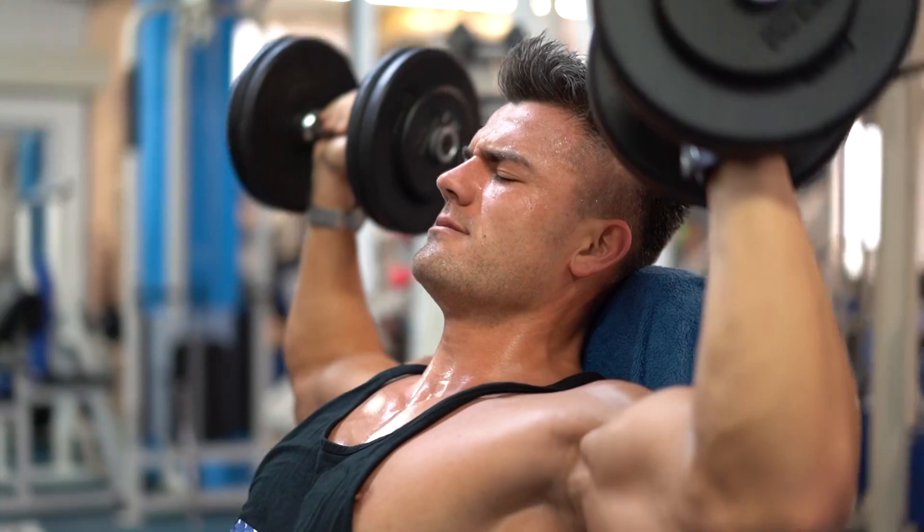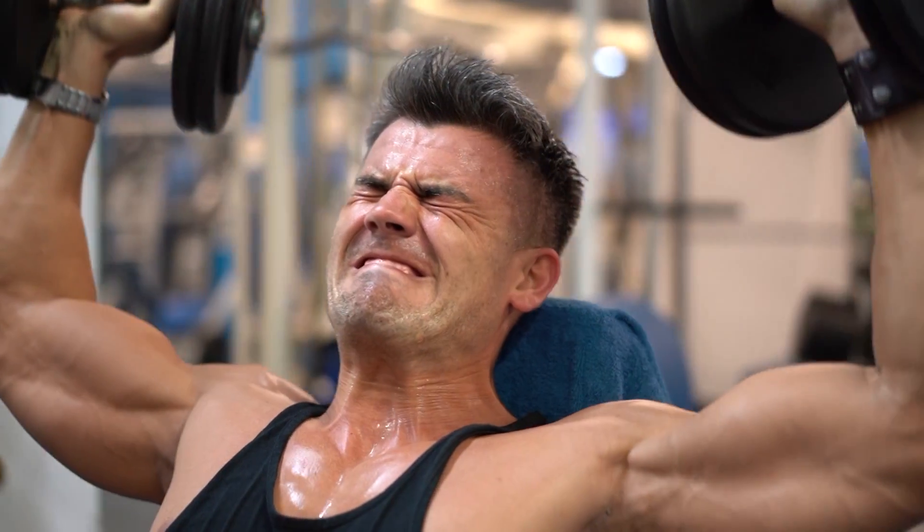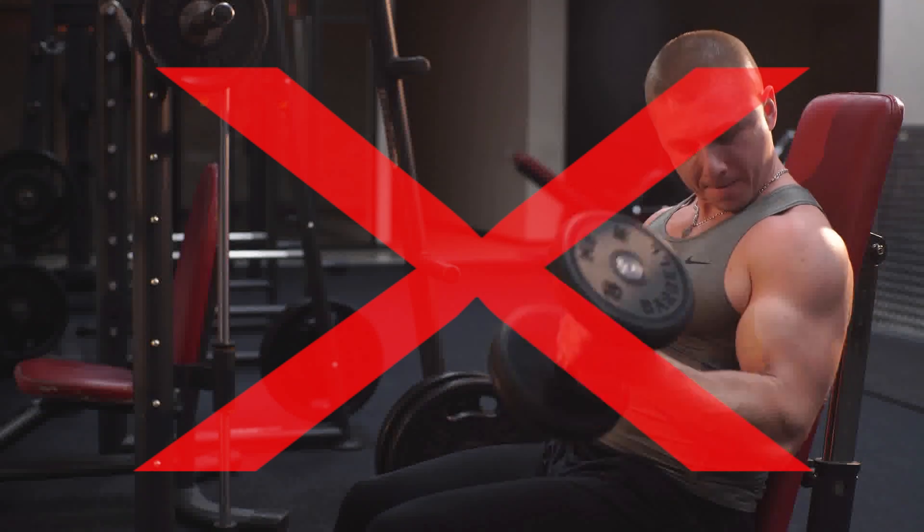You'll probably get some growth stimulation once you reach around four to five reps shy of failure, but it's not going to be that significant. It's usually going to be around three reps in reserve where something legitimately meaningful is going to happen in terms of muscle growth, and more like zero to two reps in reserve — that's where the most significant growth is going to be triggered. So the idea behind myoreps is that you're maximizing the efficiency of your training by reducing junk reps and focusing on those high quality muscle building reps up near failure.